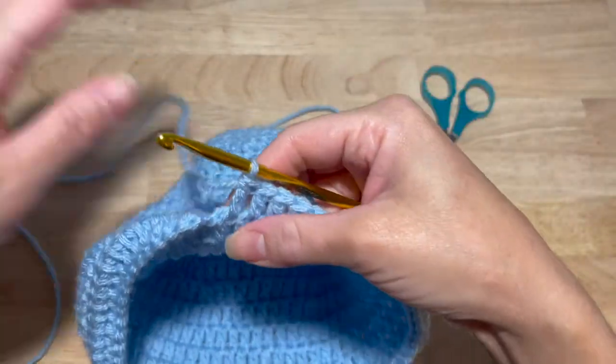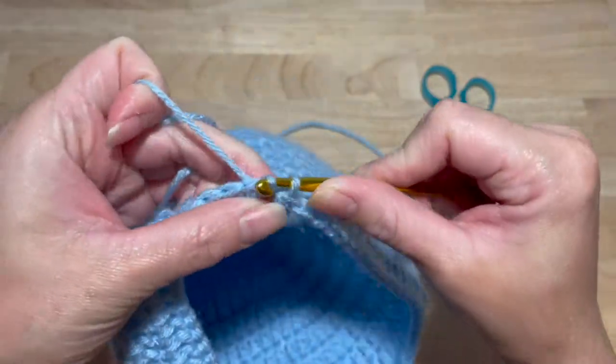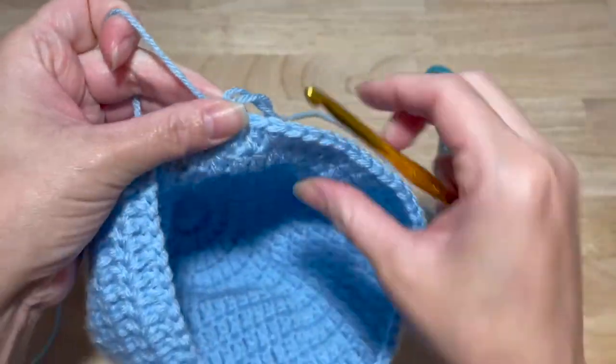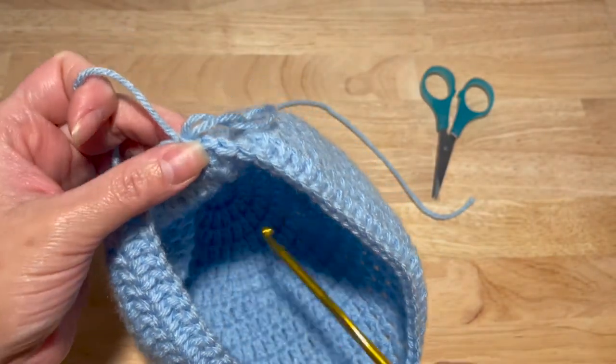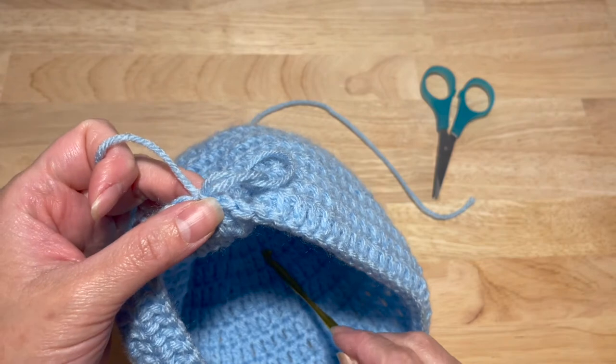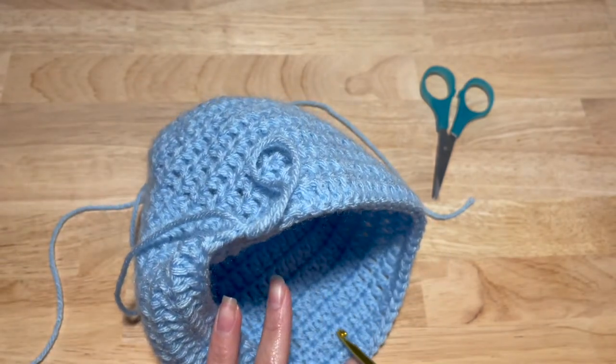Now that we are done with our last row, slip stitch. Before you do anything, I'm going to just count to make sure that we are at our 14th row — one, two, three, four, five, six, seven, eight, nine, ten, eleven, twelve, thirteen, fourteen. We're at 14 rows.